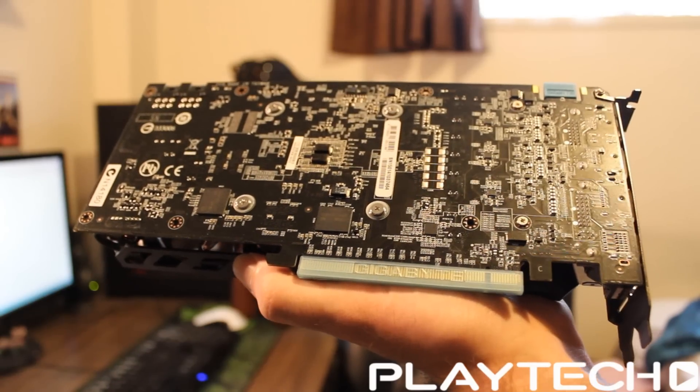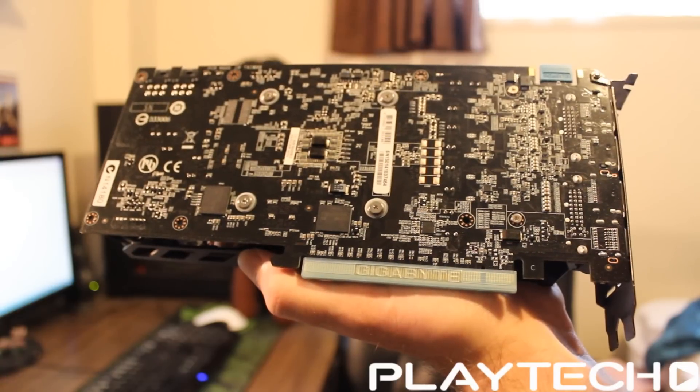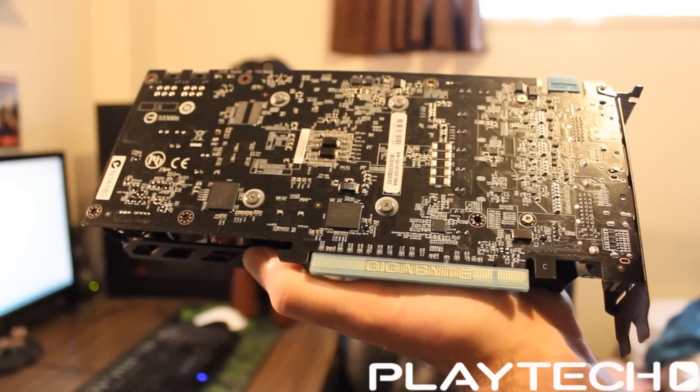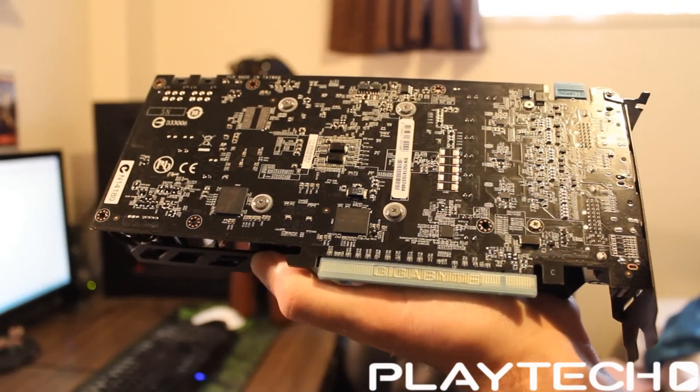It has third-generation Delta Color Compression, which is basically improved memory compression and caching that makes up for the 128-bit bus. It also has Dynamic Super Resolution — super-sampling anti-aliasing — which renders the scene at a higher resolution and downscales it for better graphics. There's also MFAA, which is a more efficient version of MSAA, and a VXGI illumination technique.